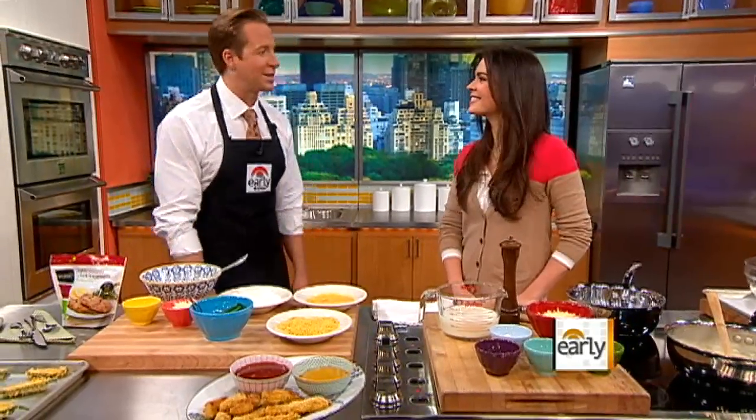Pizza, nachos, mac and cheese doesn't sound like a healthy menu, but Early Show contributor Katie Lee is here to prove that you can take the fat out of some of your favorite comfort foods and actually keep the flavor and make it somewhat healthy.